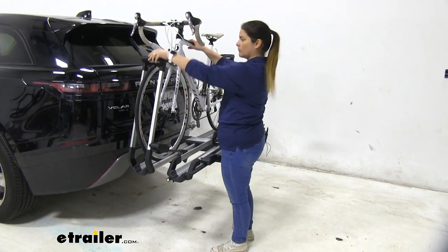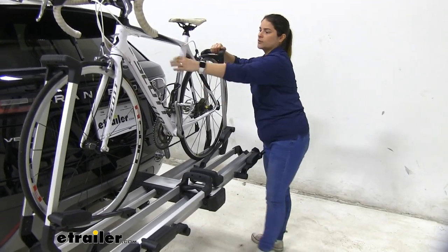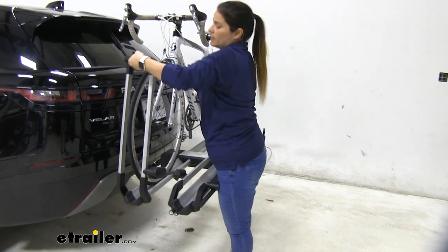I'll go ahead and remove the bike so I can show you a couple more features. To remove it, all you have to do is press on the lever. Make sure you keep one hand on the bike — the arm goes down. Do the same thing on the other side.